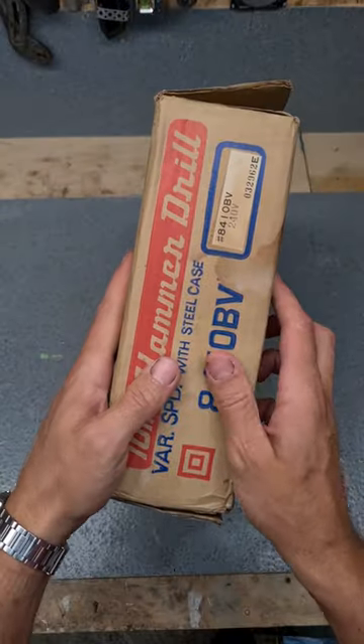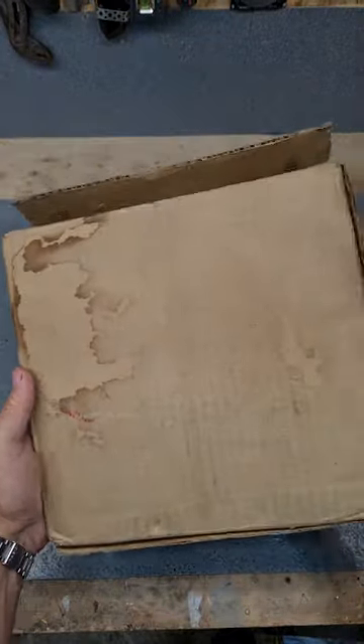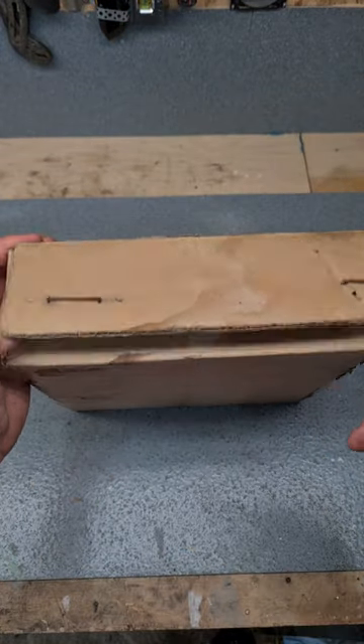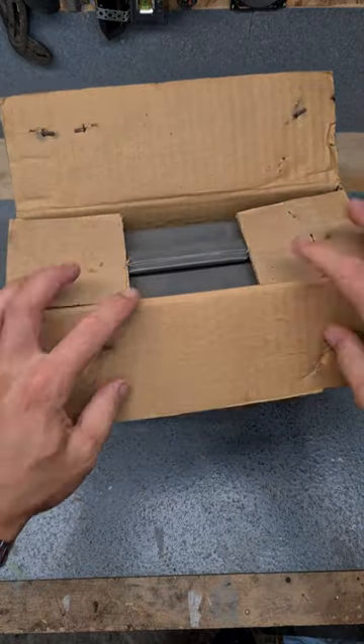Take a look at the box. 240 volt, obviously been lying up a long time - even the staples are all rusted. Like I say, old stock, never been used.